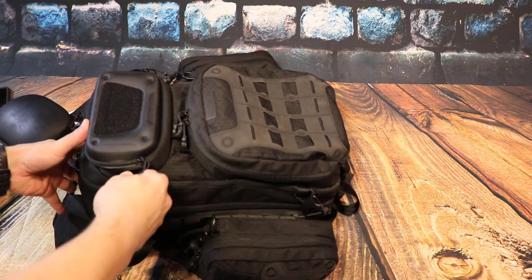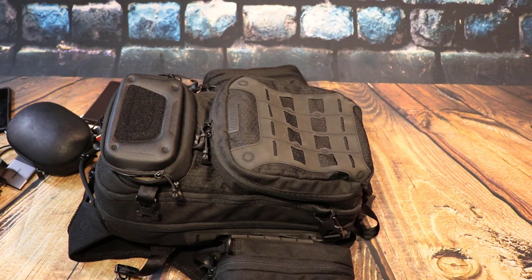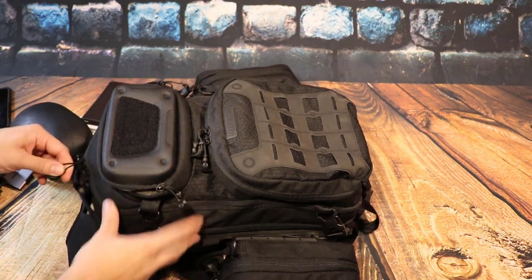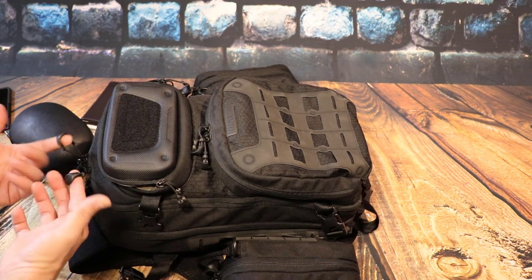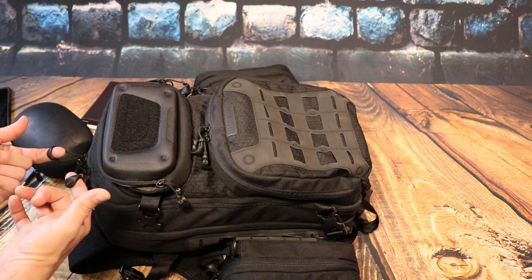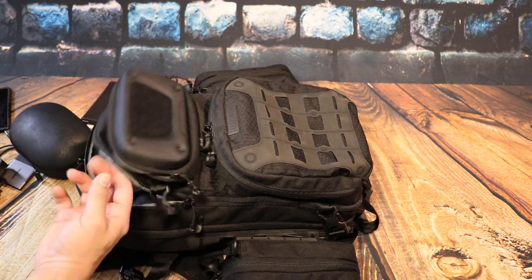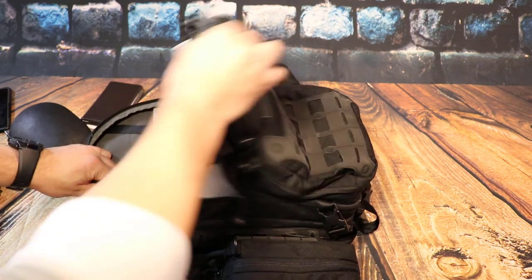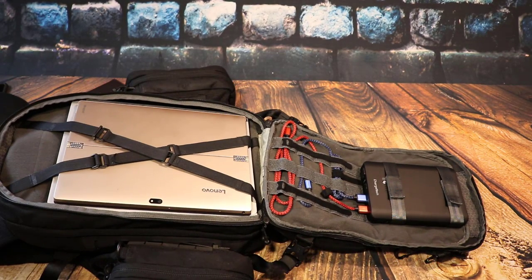We're gonna go into the first big pouch, which is set up like a clamshell. You grab the two beautiful zippers with these awesome finger-hook latches, slide it open just enough to get your hand in, and you can pull this thing right open — super easy.